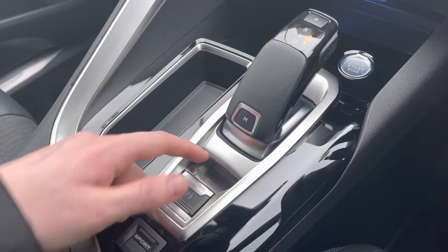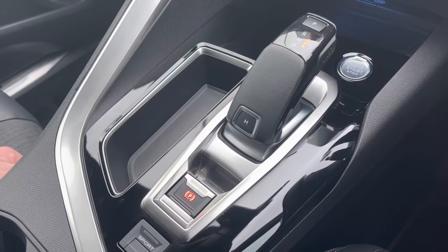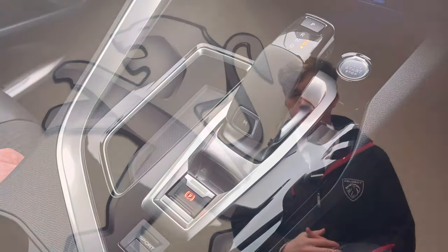Before you leave remember to put the handbrake on by simply pulling the little button up towards you, and you will know that it is activated as the P will be illuminated. Thank you for watching this video and please do not forget to subscribe to our YouTube channel for our latest stock.